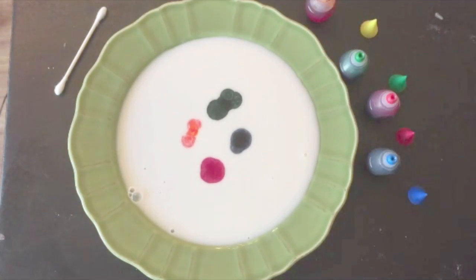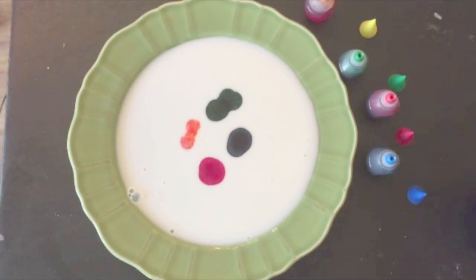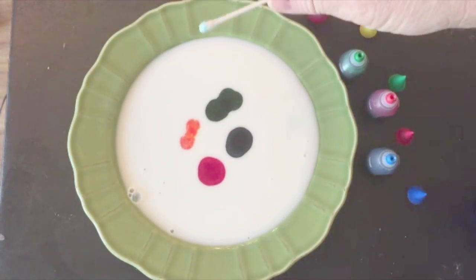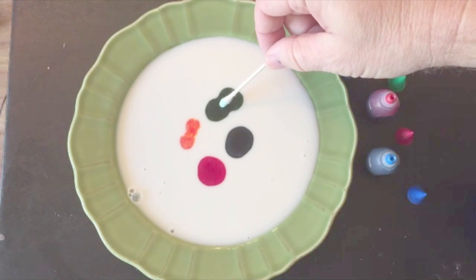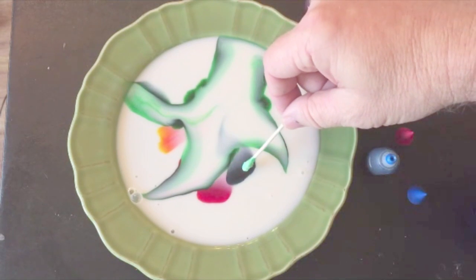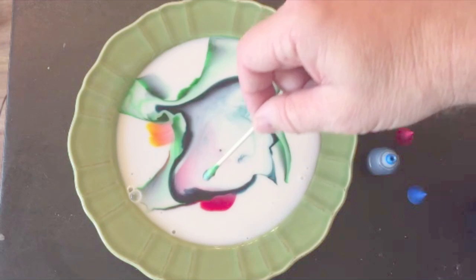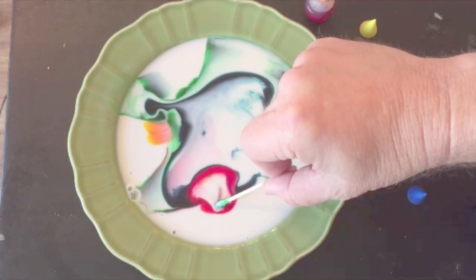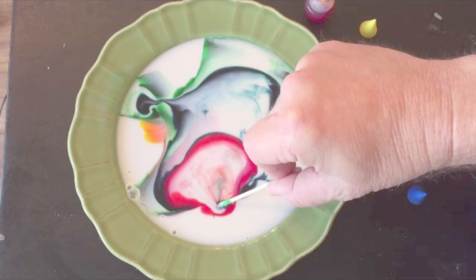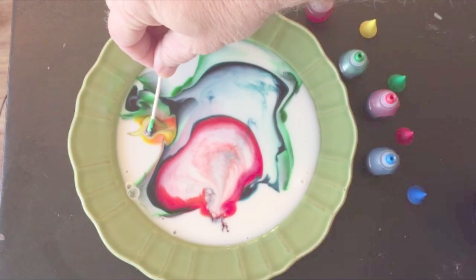Then you take your q-tip and put a little soap on it, and then you let the magic happen. Just place your q-tip inside one of the colors. Look at that — takes it right off. Lift it up, go to a different color. Moving around. The longer you keep it, it keeps going. And there it goes.